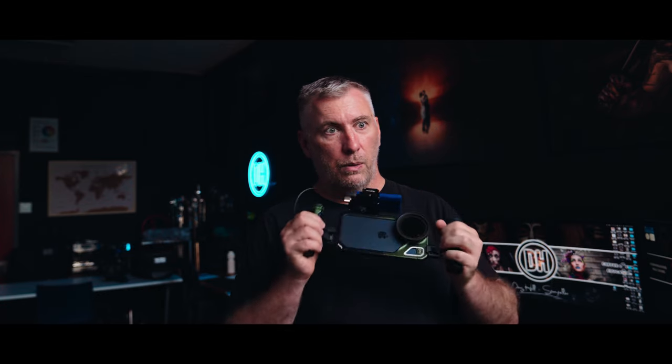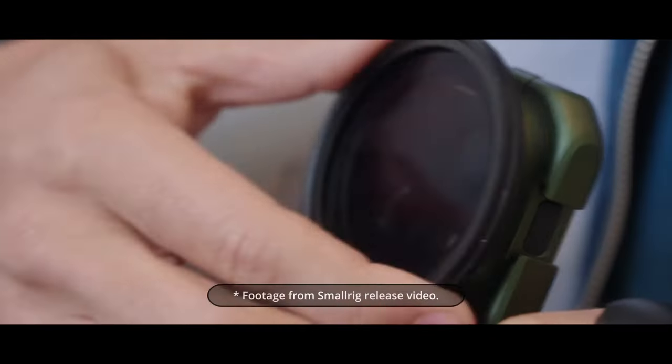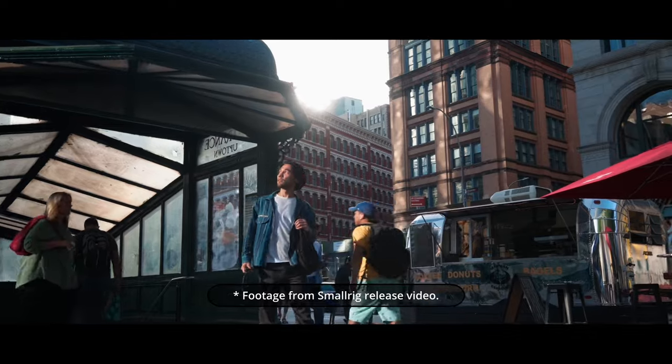My final thoughts: it looks good, feels good, great in the hand, works really well. Put a nice hard drive on it and with the iPhone 15 Pro Max, this setup is a filmmaker's delight. You'll be able to capture and create some great footage without breaking your back. For an old fella like me, it's a great thing.